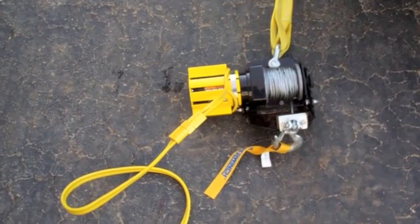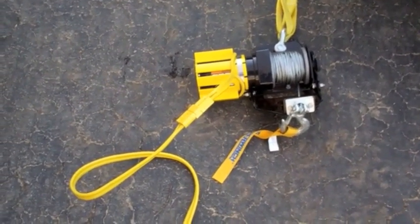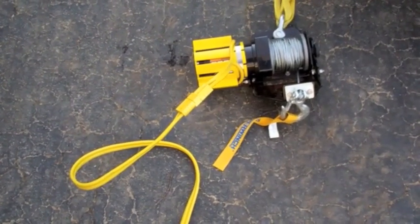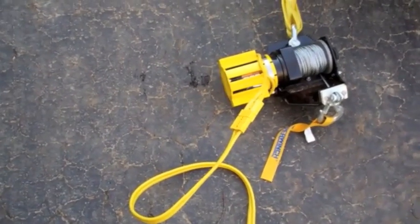Hey YouTube, I have a winch in a bag, which is pretty nice because you don't have to mount it permanently to anything. You can take it wherever you need to go.